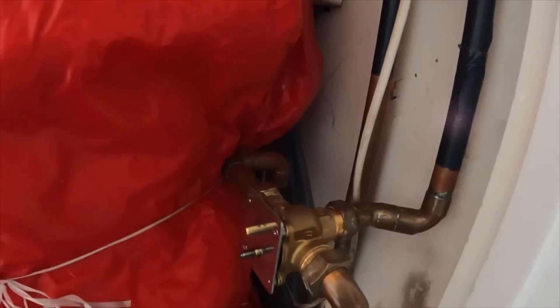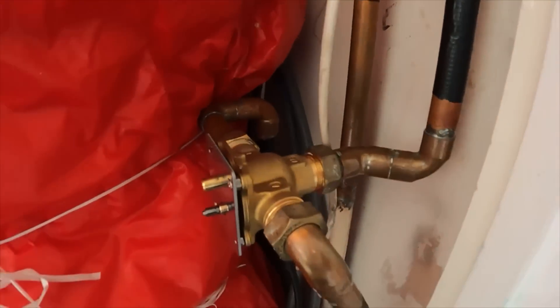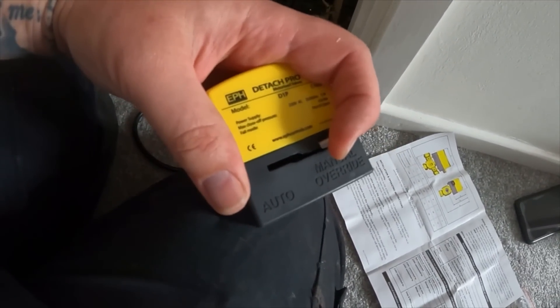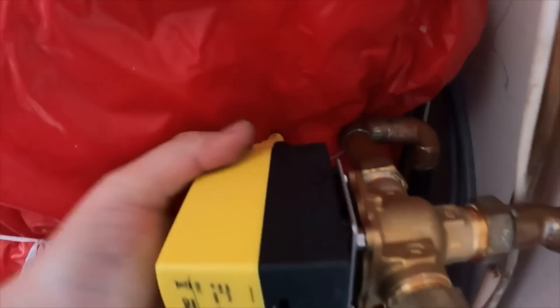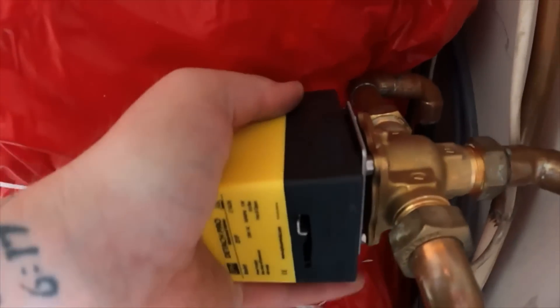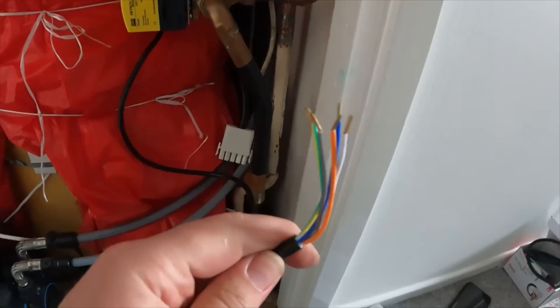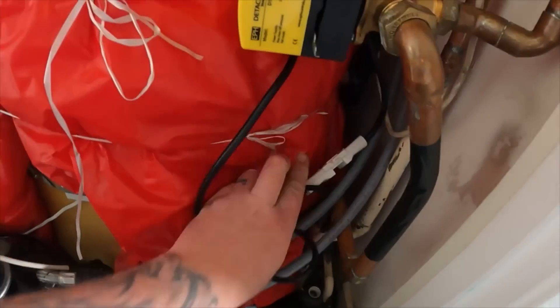So the EPH comes with an adapter plate which just sits directly on top of the valve body - it comes supplied with two screws to screw in there and there. That's the adapter plate screwed on. Get the power cable and clip it into the EPH head, then attach it straight onto the plate that adapts it onto the Honeywell body. To connect it, push the lever open into its manual position, make sure the actuator is sitting vertical, and it just clips straight on. To remove it there's a little button on the top - press it down and pull it off.